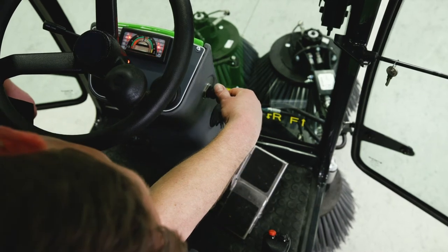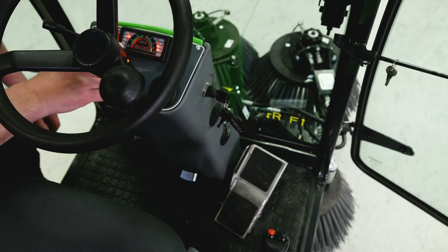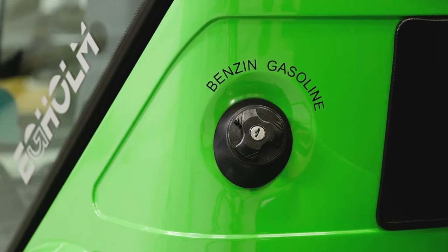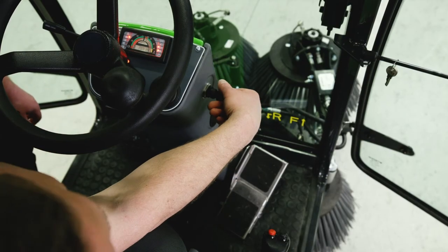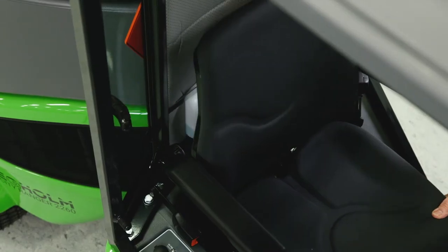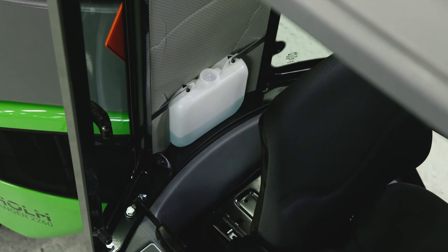Turn on the engine to check the gasoline level. The maximum tank capacity is 45 litres and the gasoline lamp is on when only 8 to 10 litres are left in the tank. Switch off the machine. Check the windscreen washer liquid level by pushing the driver seat forward to access the windscreen washer tank. Add liquid if necessary.